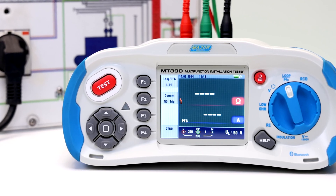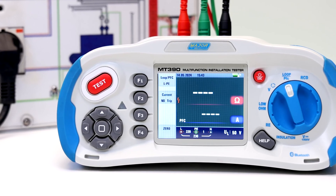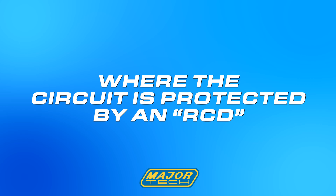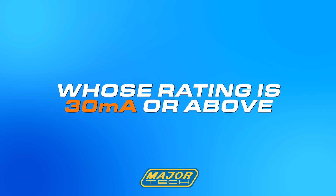There are three testing scenarios. Our first testing scenario is using no trip loop measurement, to be selected where the circuit is protected by an RCD whose rating is 30 milliamps or above.